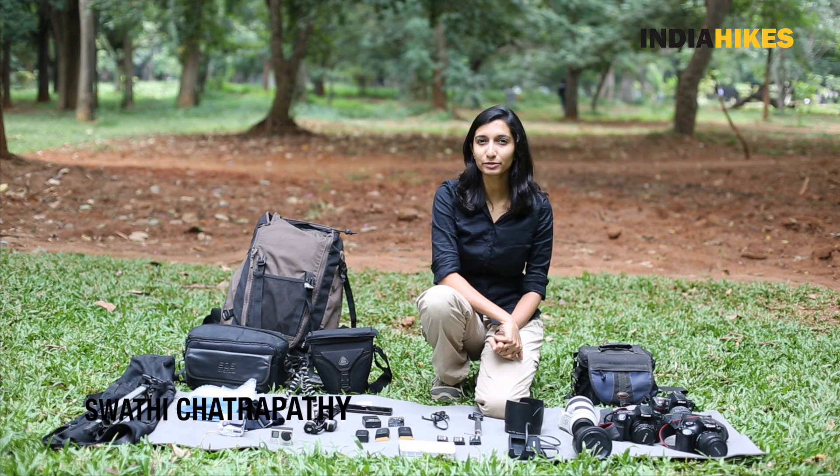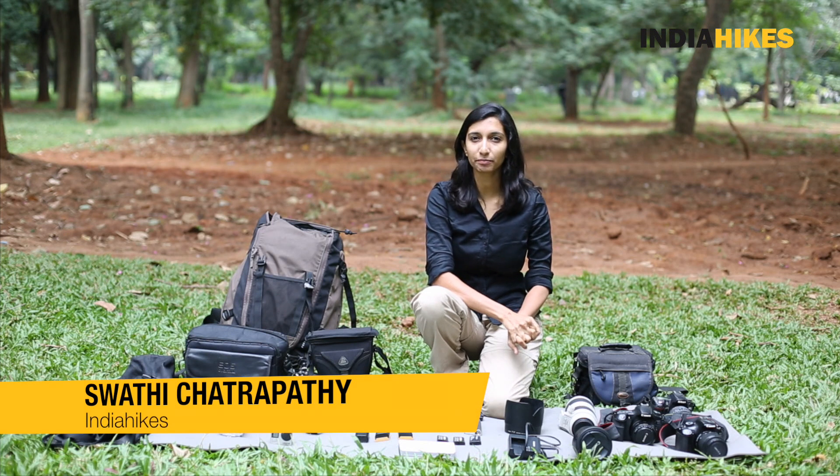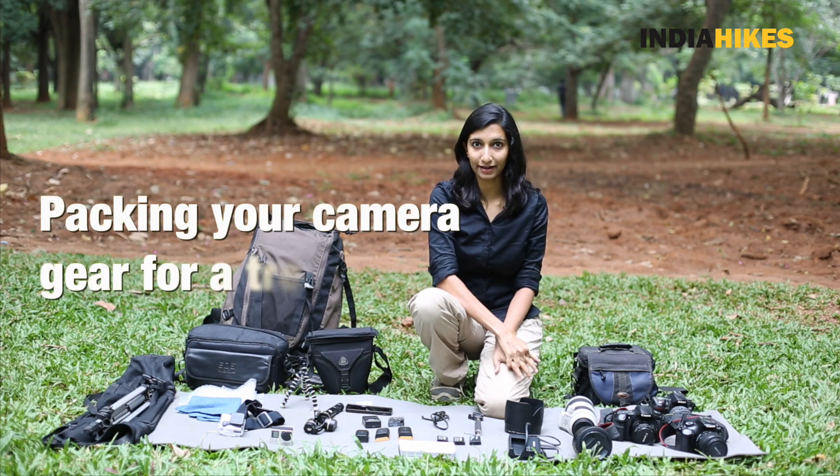Hey guys, in my previous episode I showed you what kind of camera equipment to take on your trek. So today I'm going to show you how to pack it.